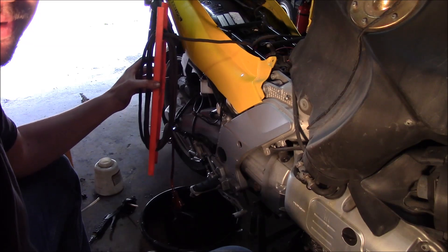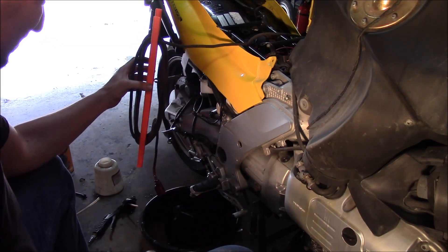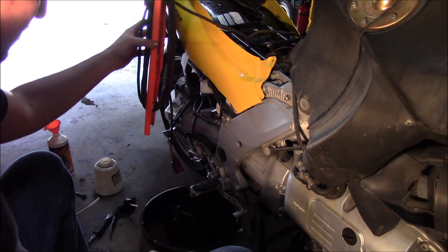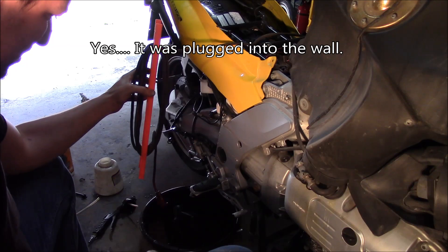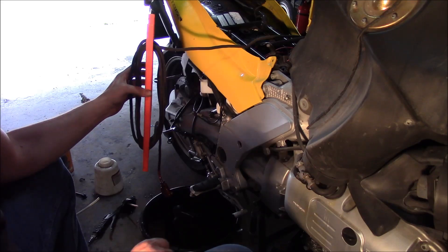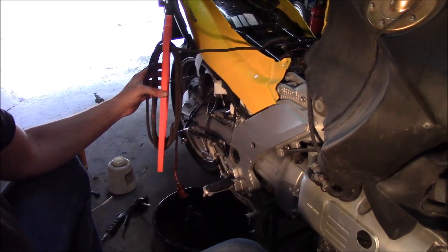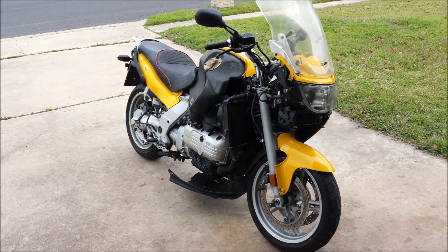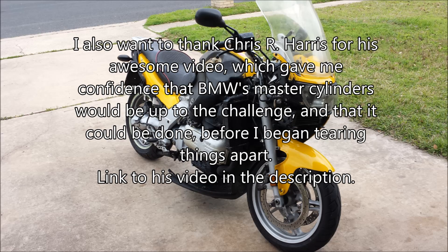So while off camera I strung my power cable over here, threw it over the top of the bike, and punched it directly into the oil. That's pretty awesome. So now I have to try to clean that out. We'll be right back.